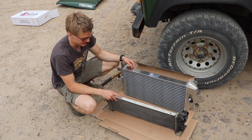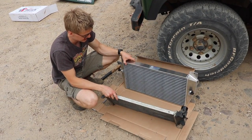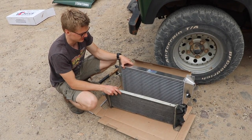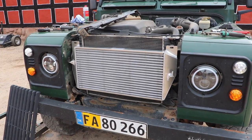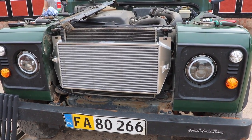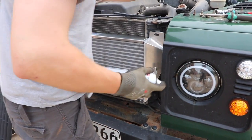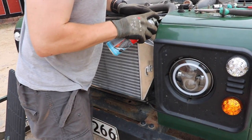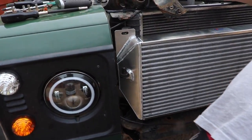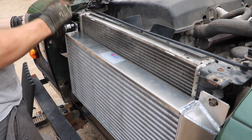Now that the old intercooler is out, we can really start to see the size difference between the two of them, especially in the thickness. I think this is probably going to make quite a bit of a difference. When you're working on an old Land Rover, there's always that fear that even though it's supposed to be one size fits all and all Defenders are supposed to be the same, things won't fit — especially when you're fitting something so big in such a tight space. However, it looks like everything is lining up perfectly. It is in and hoses are connected. Now it's just a matter of putting it all back together again.